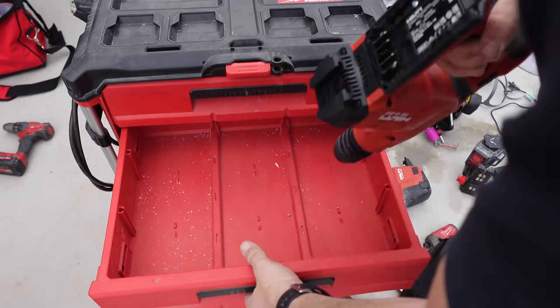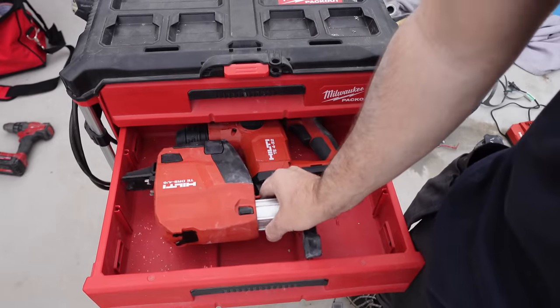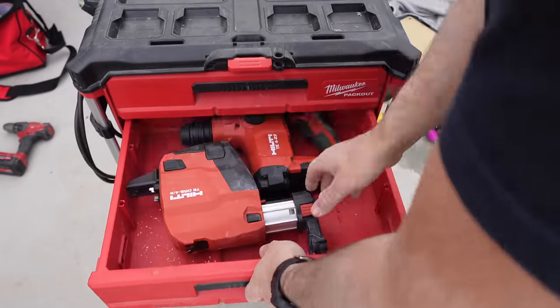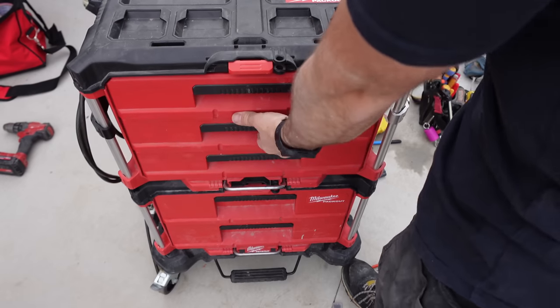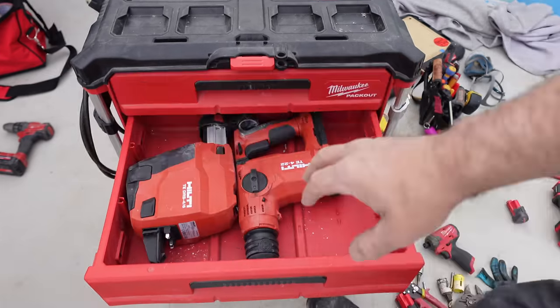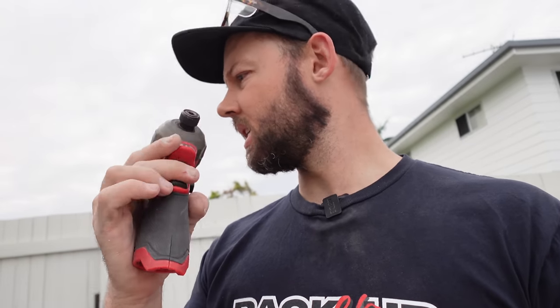I'm wondering if these fit — they definitely do. I don't know if it's a waste of space or not. I just don't know if I bring the M12. I've already got the Hilti, so I think we might just leave it at that. Bring the laser — I think that'll have to go in here. I don't really want to bang it around though.